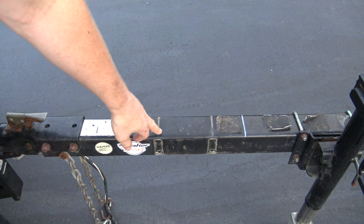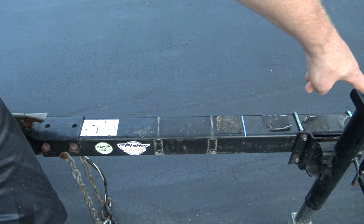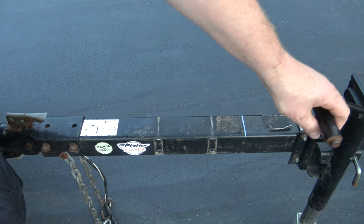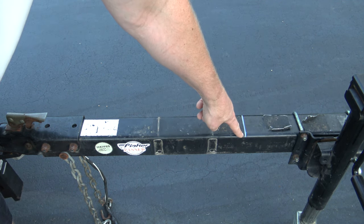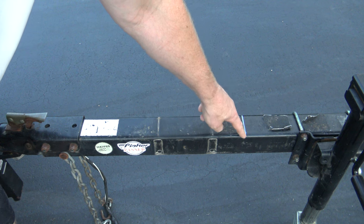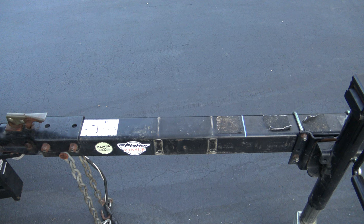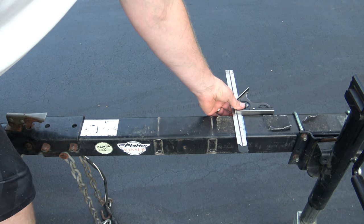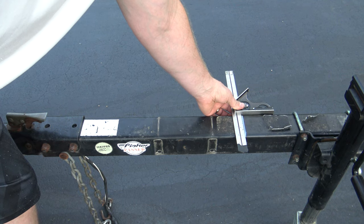Here is the old mounting of the tongue jack — I slid that back about as far as I could and operated it just to make sure it doesn't hit anything. I'm coming forward about six inches from that, and that's where I'm going to put the breakaway. Once you have your line marked, use a square — I don't care what kind — and draw a line all the way around your trailer tongue.